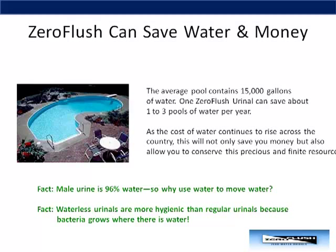If male urine is 96% water, this begs the question: why use water to move water? Did you know that bacteria grows where there is water? Doesn't it make sense, then, not to use water in our urinals?